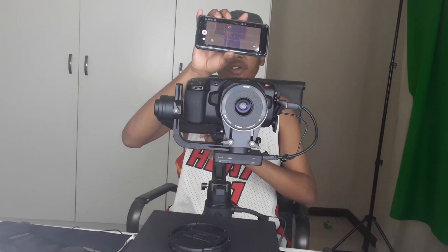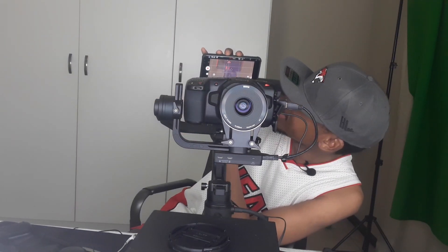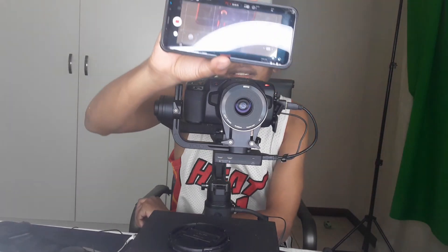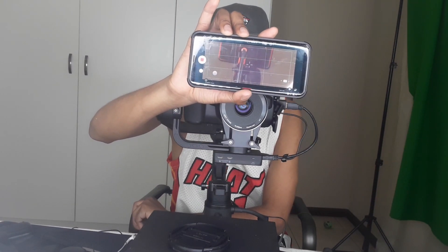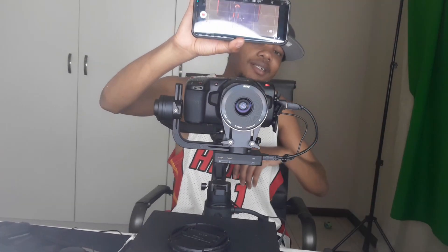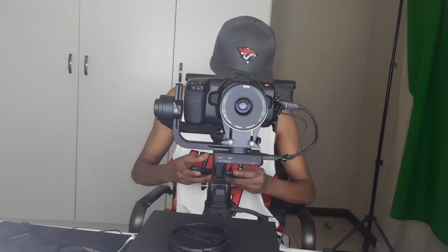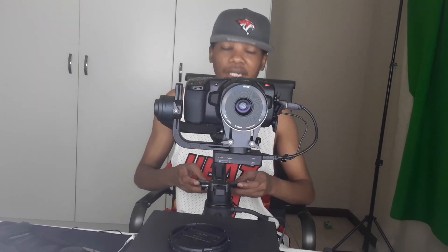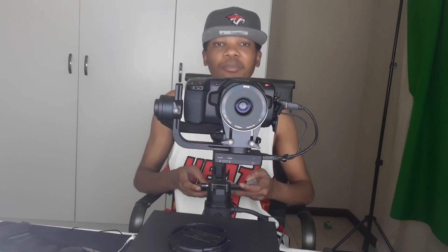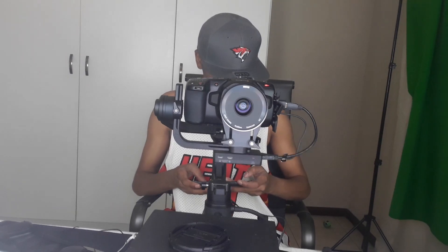My camera is recording, you can also see it from the top indicator — it's recording the video, and basically I'm using the Samsung to monitor the shoot. If you like the video, please like it, comment, subscribe, and ask me any questions you have. I'll make sure to be quick to answer your questions and let's help each other grow this channel.